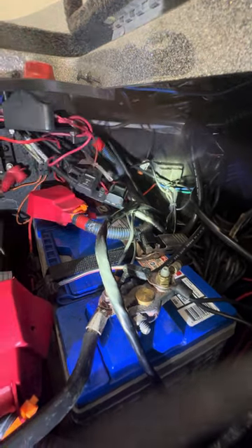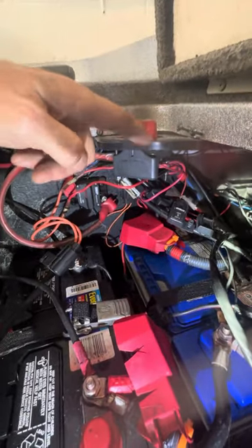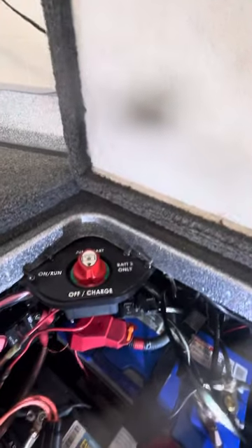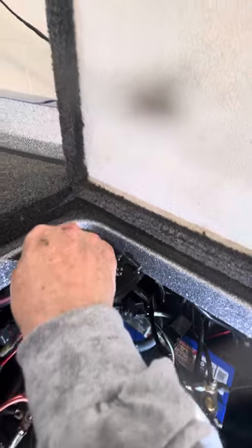The relay sits right behind the battery switch, but to give me a little bit more access I'm going to take this battery switch out of here as well - it's just four screws. Let's get started. We're going to turn the battery to the off position so we've got everything dead. I've already started these screws out of here to shorten the length of the video.